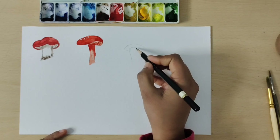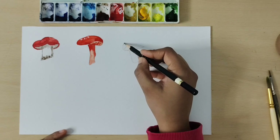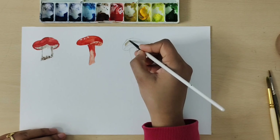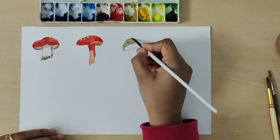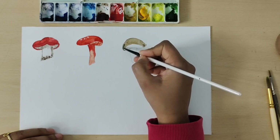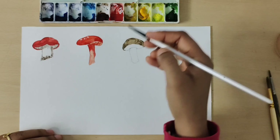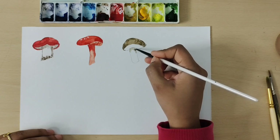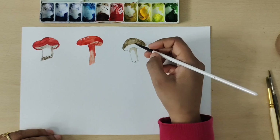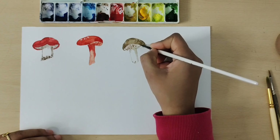Now I draw a third mushroom — this mushroom will be a brownish tone, a little different shape and a different way. I don't use direct brown color; I always mix the colors. In brown color I add a little blue — you can use cobalt blue or any blue. I spread thin color first, then spread it on the sides where you can see a little dark tone. Then with the same gray color, mixing blue and brown, I create the stamp.